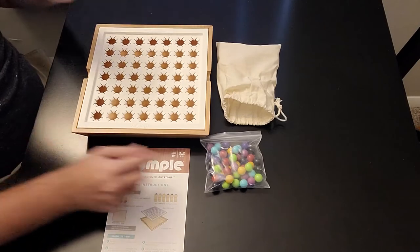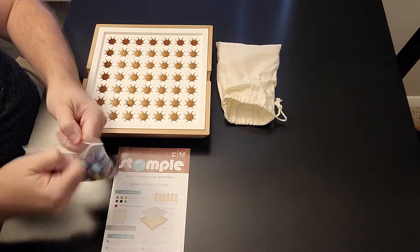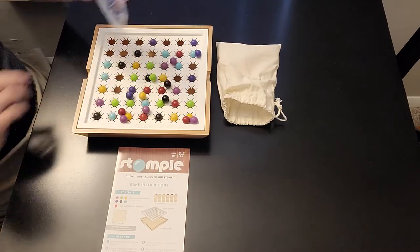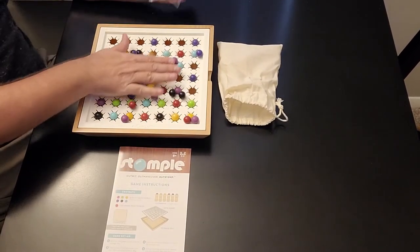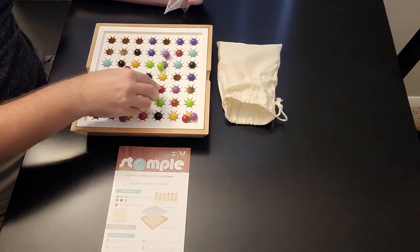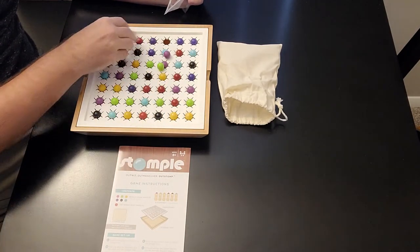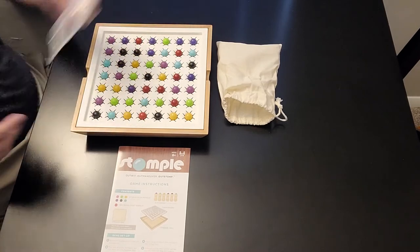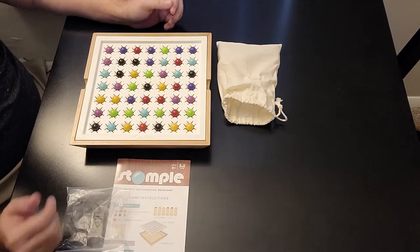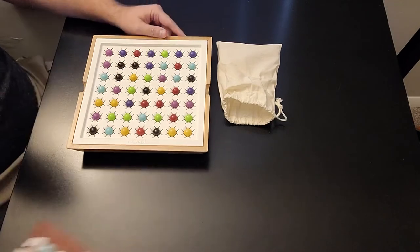Now let's go ahead and show you the setup. Believe it or not, this is going to be a really quick setup. All you do is take your marbles and dump them — except for ones that fall on the floor — and make sure there's a marble in each one of these holes. Just kind of throw them on there like so. And that's the setup. You can take them from the tray and just dump them on the plastic. It all depends on how you want to do it, but that's how the setup is. Pretty quick, right?